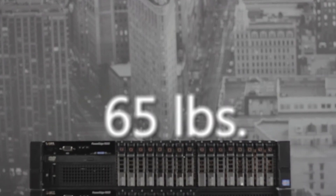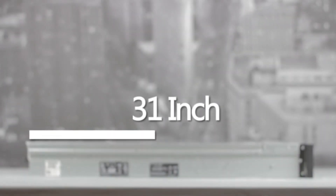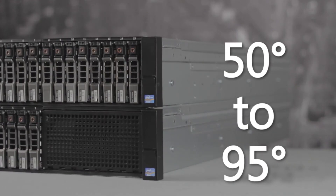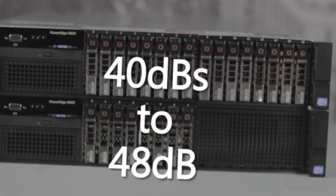The R820 weighs around 65 pounds at maximum configuration, and is 3.5 inches tall, 19 inches wide, and 31 inches deep. The R820 will operate at a temperature range of 50 to 95 degrees Fahrenheit, and make about 40 to 48 decibels of noise, depending on your configuration and usage.